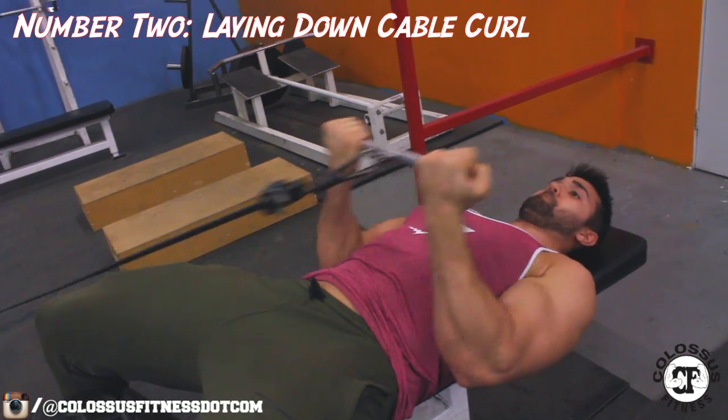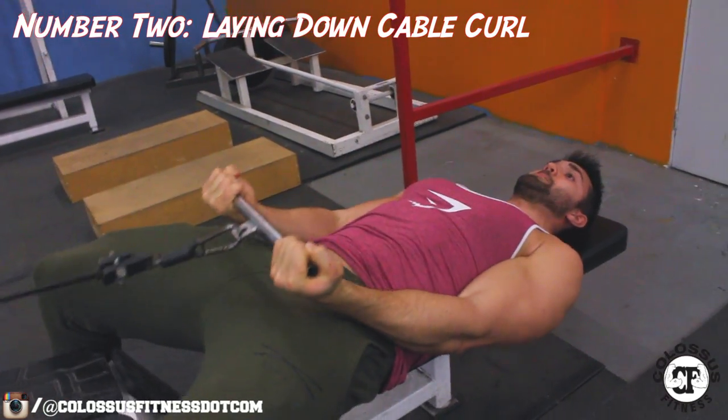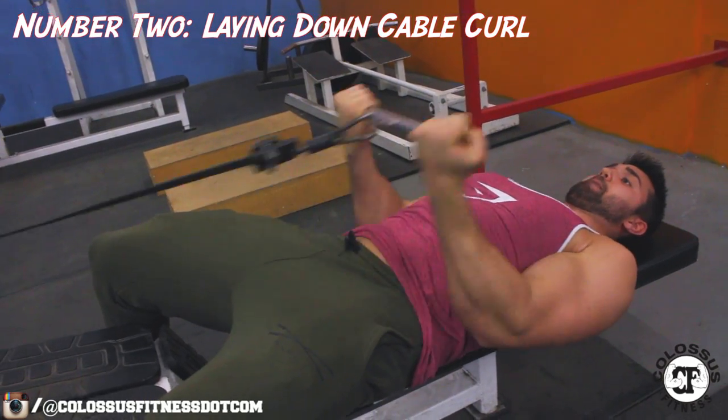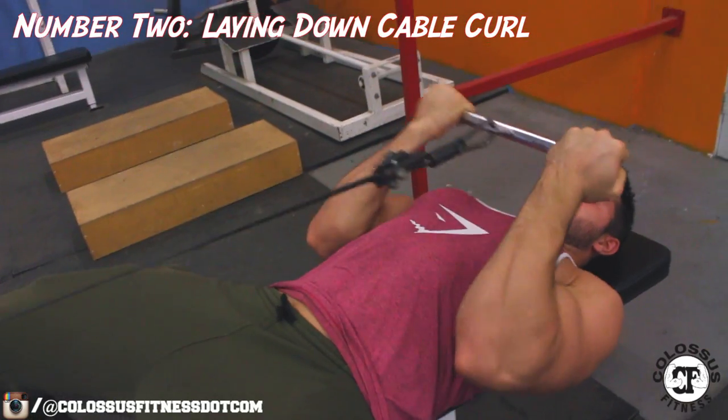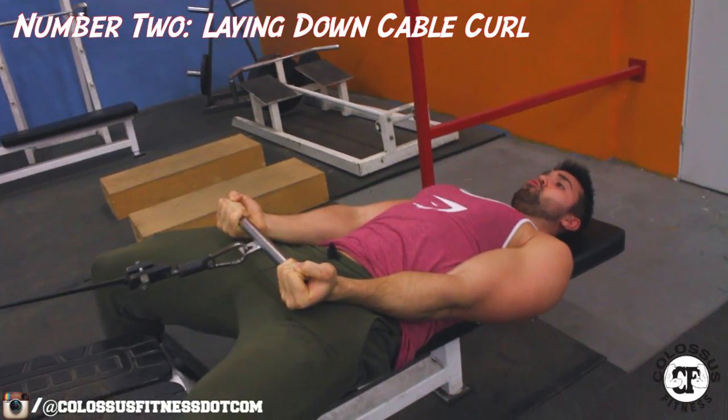A great tip: make sure you're fully extending, and you can see I'm getting a great squeeze here. Try to keep your head back and avoid looking forward, which would change your posture and minimize your curl. You really want to overdo that curl and get even more than a full range of motion.